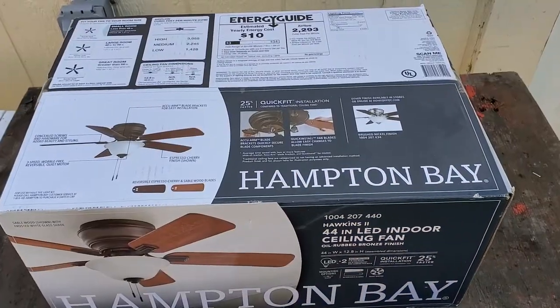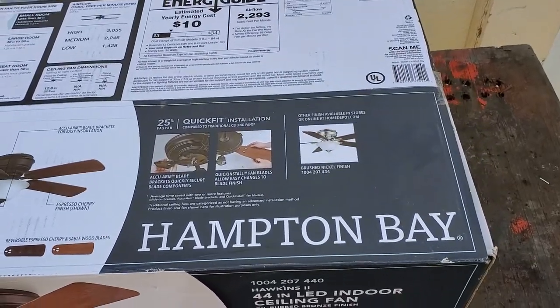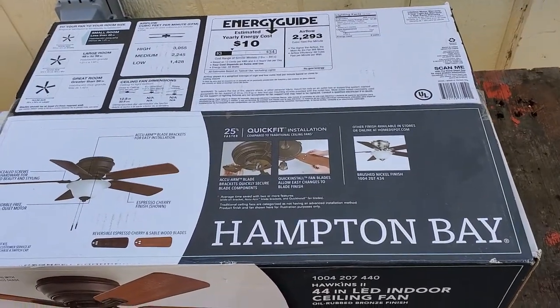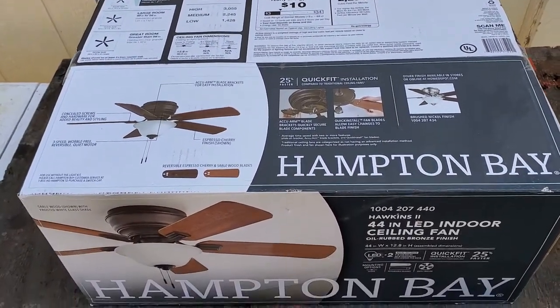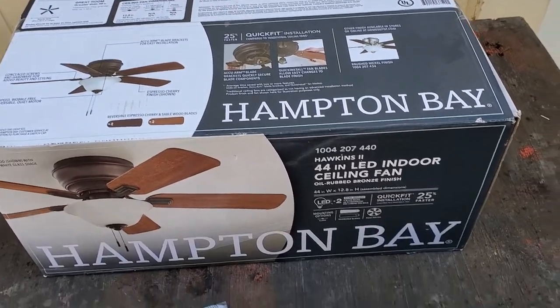Let's start off by talking about the supplies you'll need for the job. The first and most obvious is a fan. Make sure you choose one that is best suitable for your application. I'll be working on a small room, so all I need is a 44-inch fan.